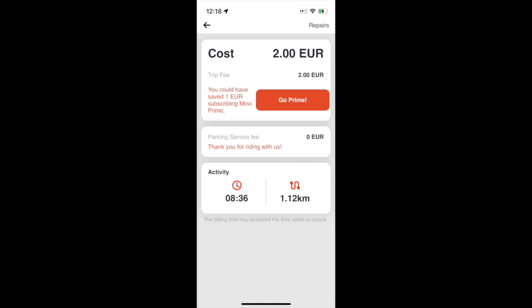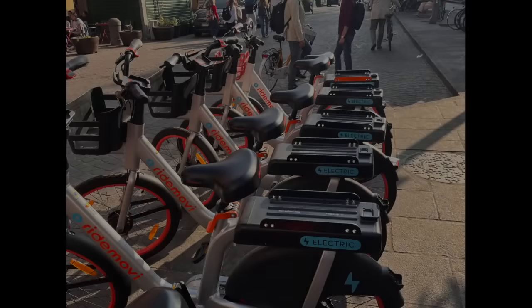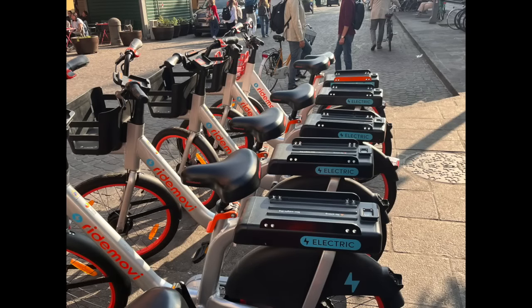If you have a problem with a rental, click the repair button and report the repair that's needed. Try out RideMovie the next time you're in an Italian city that has the service and let me know how it works for you — drop a comment below and tell me about your bike sharing experience.